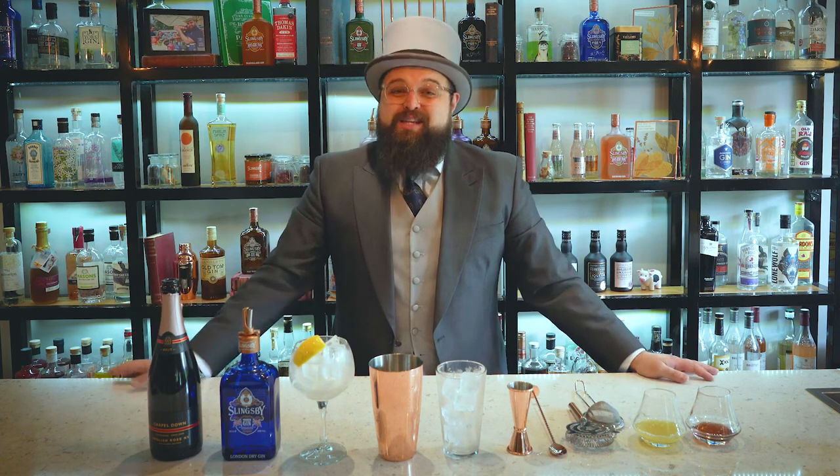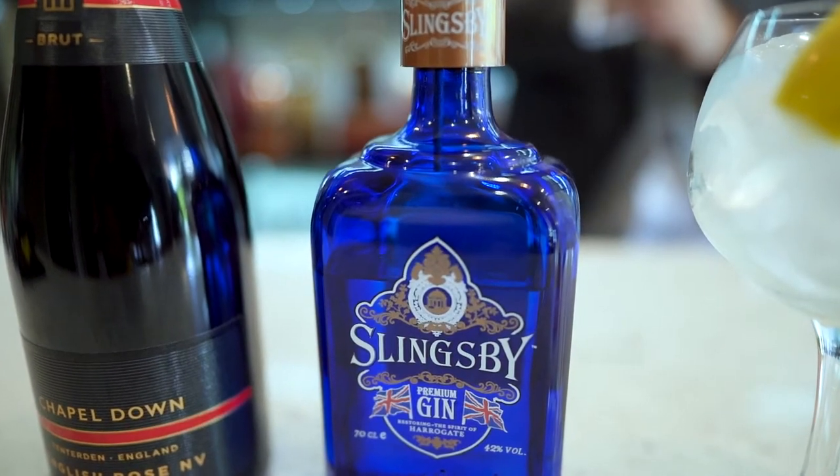Hi there, I'm Alex from Slingsby Gin, the official gin of Royal Ascot. Today I'm going to be taking you through some of the cocktails available at the famous racecourse bars for you to do at home.